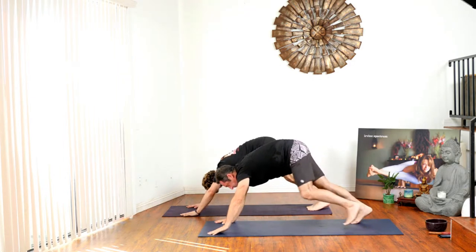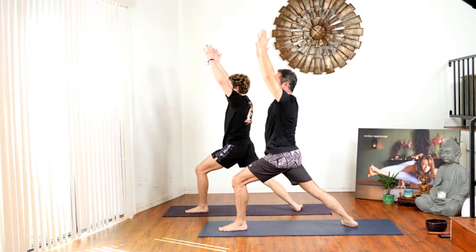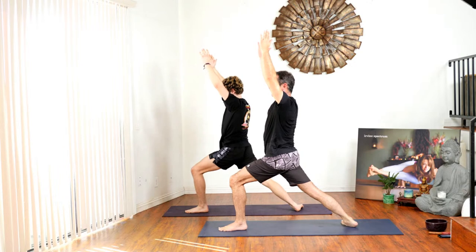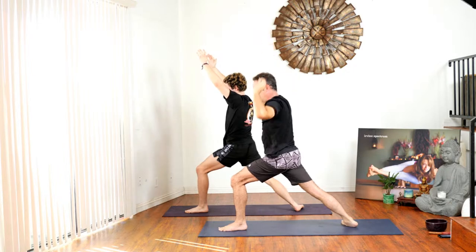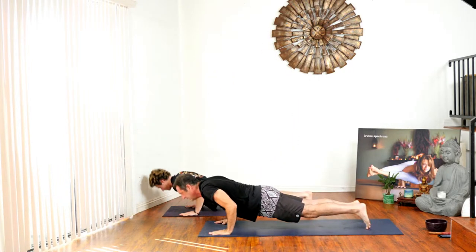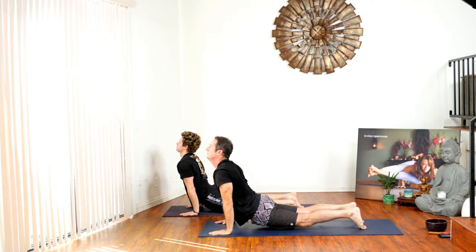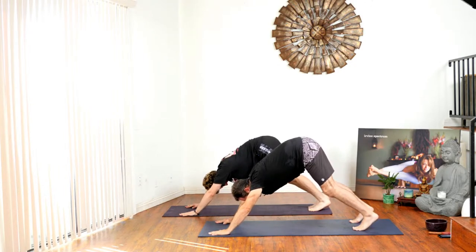Step the left foot forward, drop the back heel, bring the arms up to warrior one. Hands back down, chaturanga, inhale up dog, exhale down dog. Coming back to our ujjayi breath.